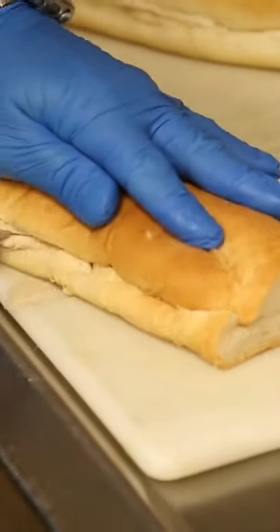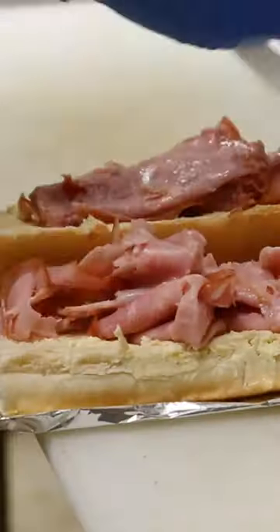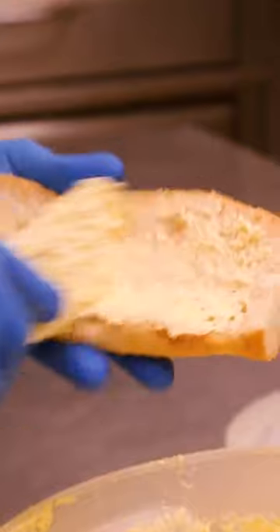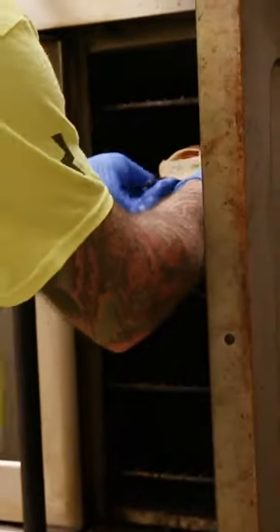It's basically French bread with a Provolone-like cheese on top and ham, and then it's sprinkled with paprika. But on the bread, it's smothered in garlic butter, which I'm really excited for. And we have pickles on the side because you have to have pickles. And served open face like this.